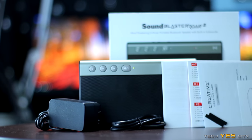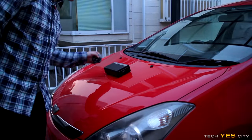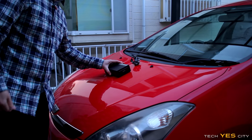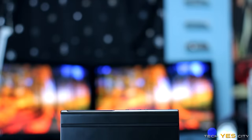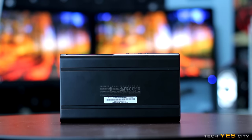On build quality, Creative has included extra feet so you can mount the speaker vertically without worrying about it slipping. The feet on the bottom are very good in practice — I was surprised by how well they grip and prevent sliding. Also worth noting, it is a pretty heavy unit so be careful; I wouldn't recommend dropping it.